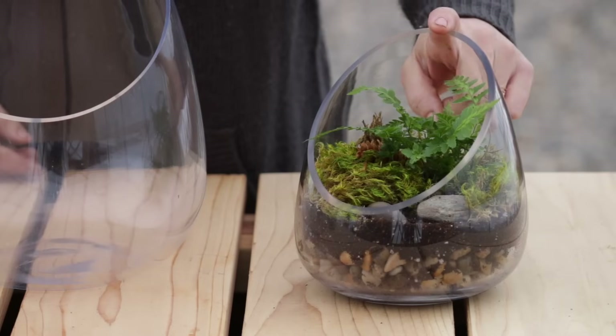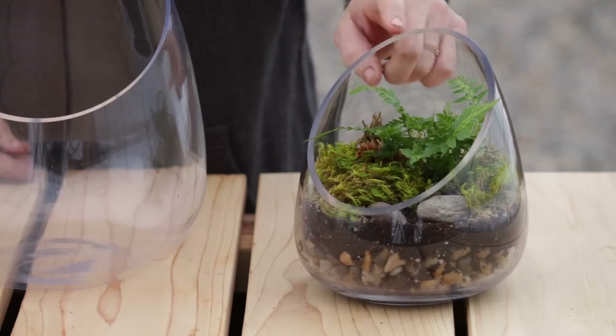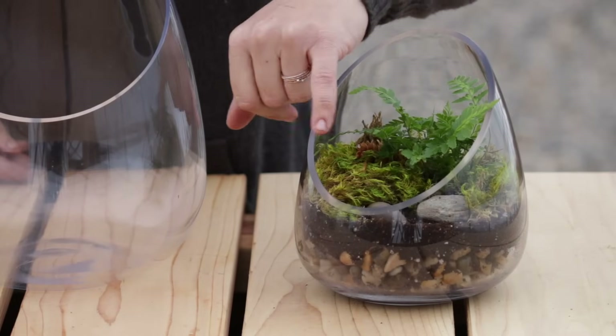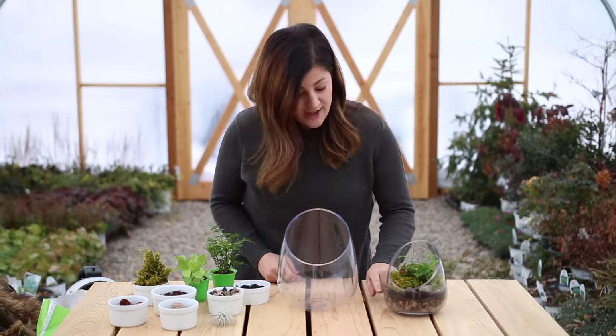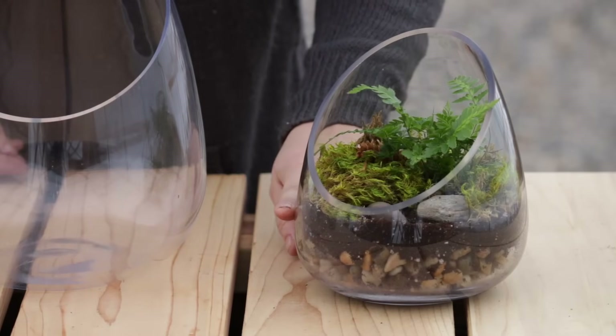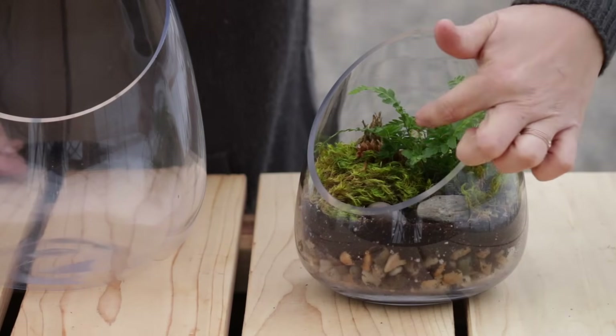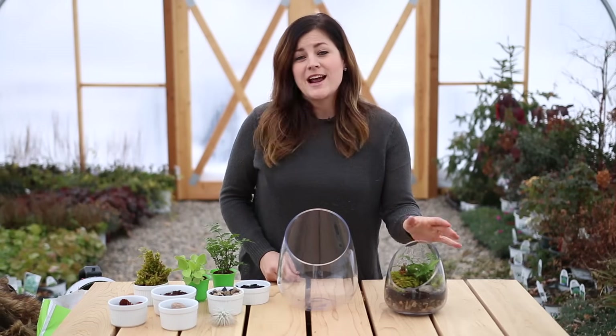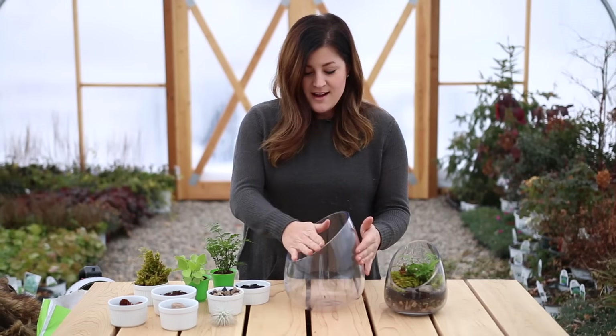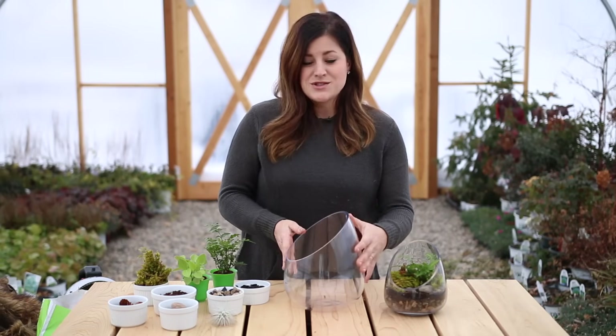So in this terrarium right here I used an East Indian holly fern which is really pretty. It's got beautiful variegation in the foliage and then I've got a faux layer of pebbles at the bottom. It's not an actual layer and then a layer of soil with a little bit of charcoal and then I've got decorative moss and larger stones and pine cones. So I think it just turned out wonderful and I love the shape of these containers. It looks so clean and so modern.